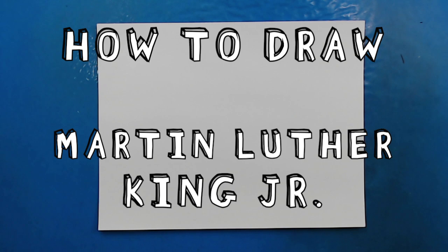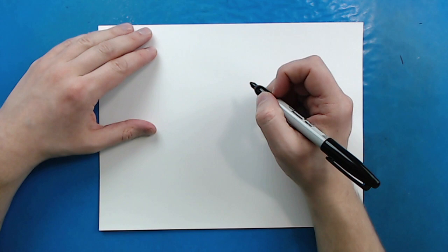Hey everyone, how's it going? In honor of Martin Luther King Jr. Day, I want to show you guys how to draw a picture of Martin Luther King Jr.